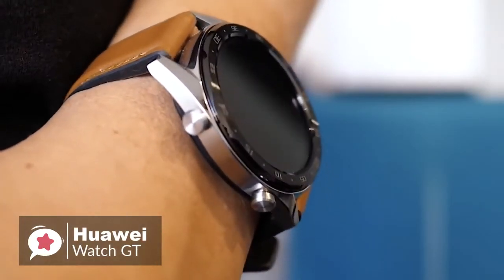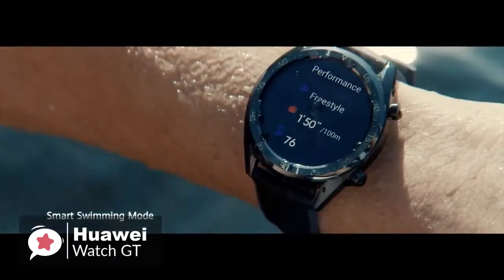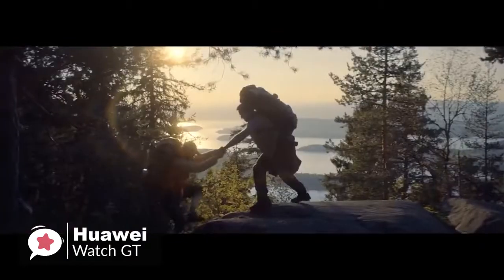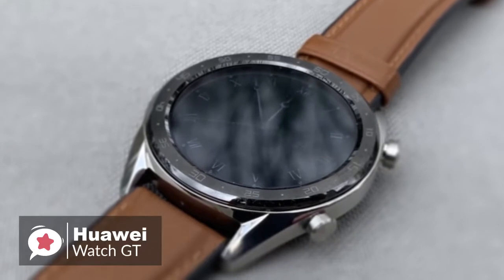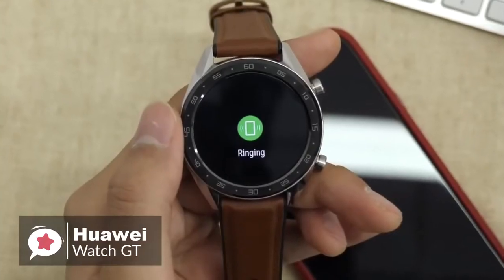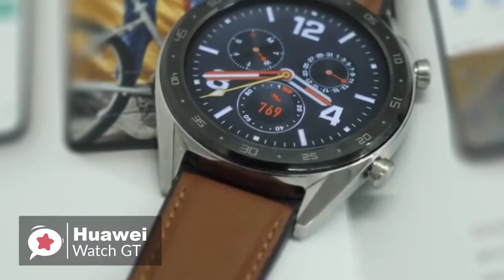Additionally, the lower button fires up your list of activity tracking modes. The watch can auto-detect activity with lots of activities to choose from, including swimming with stroke detection and distance tracking for both indoor and outdoor pools, along with cycling, running, hiking and climbing. The biggest attraction in the Huawei Watch GT is its battery life. According to Huawei, the watch will last up to 30 days in typical use, though we would say that 14 days of normal use is a very reasonable expectation.